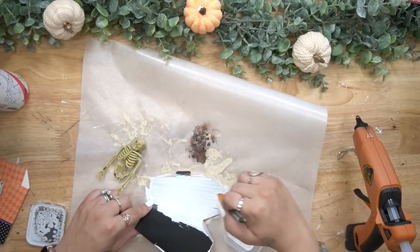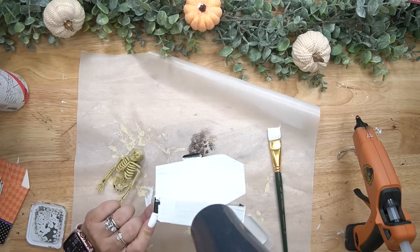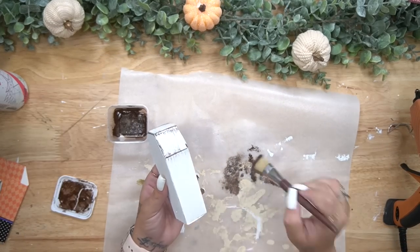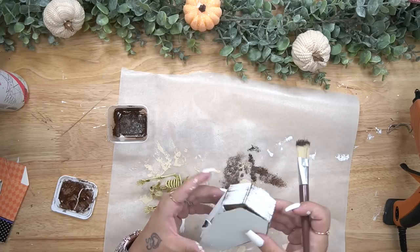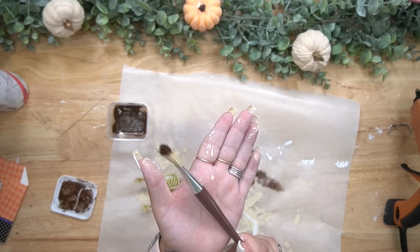Next I took one of these skeletons from the garland skeleton that I got from DollarTree.com. Now they had these in store last year but this year I did not see them, so I did go online and order some, but I do pull his legs off and set them aside.